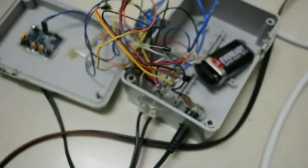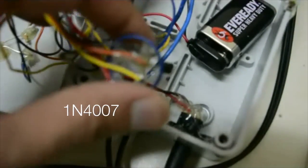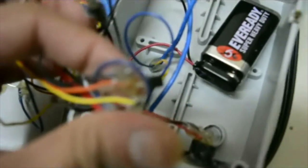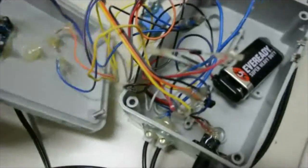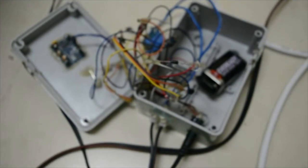Now we'll talk about the two-way power circuit, since I have both a 9-volt battery and a 12-volt supply. This is the diode I connected — it's a 1N007 diode — and this is the NPN transistor, all glued up. The circuit is quite messy inside, which is why I decided to put it all in a project box.